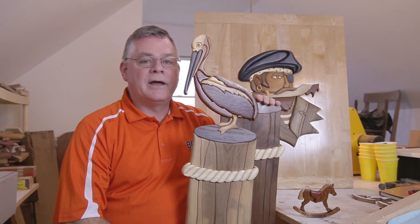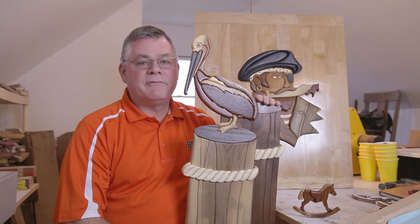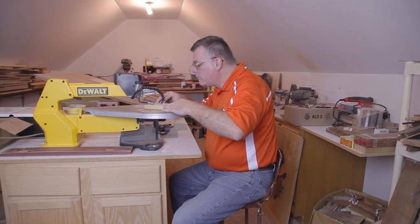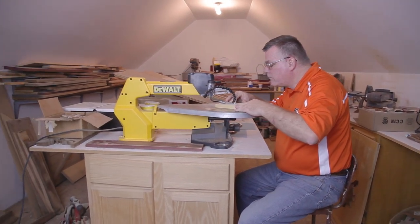Intarsia will have different layers or thicknesses of the wood to give it a 3D effect. I first became interested in Intarsia when I read about it in a magazine article. A lady by the name of Judy Gale Roberts in Tennessee has been doing this for a number of years.